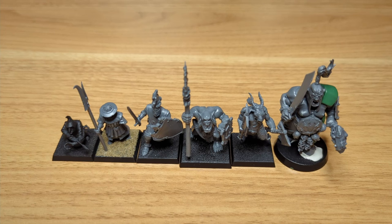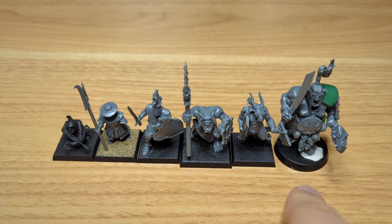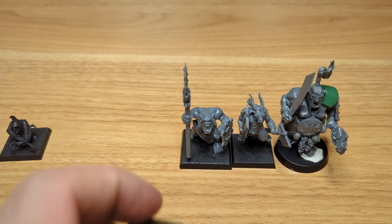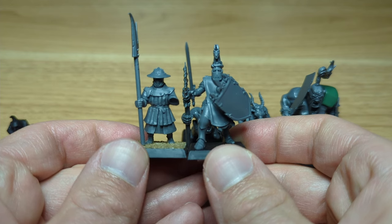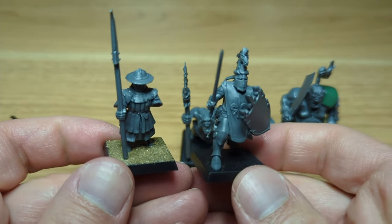Bonus clips. A lot of people have been commenting that the Knights of the Realm on foot are a lot taller than the men-at-arms or the peasants, and that is absolutely true. I made a little lineup of various Warhammer characters: a night goblin, a man-at-arms, a knight of the realm on foot, a savage orc, a beastman, and an ogre. We can see that the knight of the realm on foot is basically almost as tall as a beastman. I thought this would be an interesting size comparison.